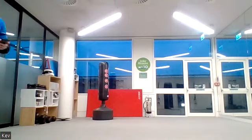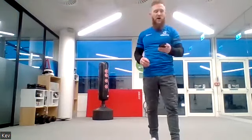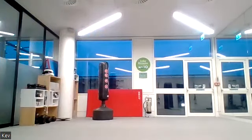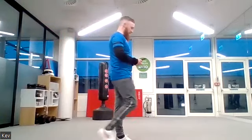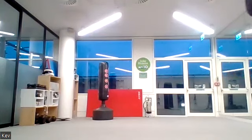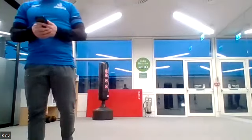Three, two, one — squat jumps or squats. Ready, three, two, one, let's go, one minute on! Keep it going, just breathing it all out. These squat jumps are going to build some serious leg strength and leg definition. You've got another 30 seconds. Twenty seconds left — really good effort.